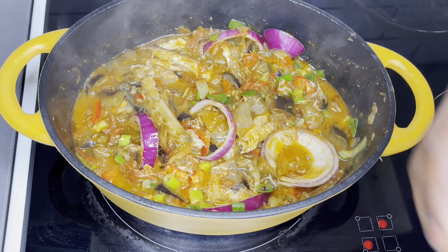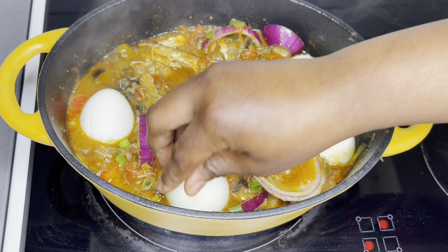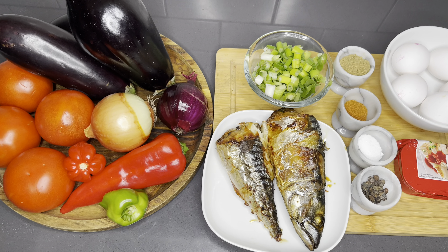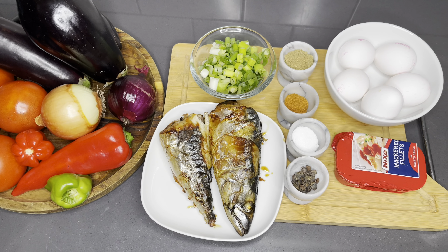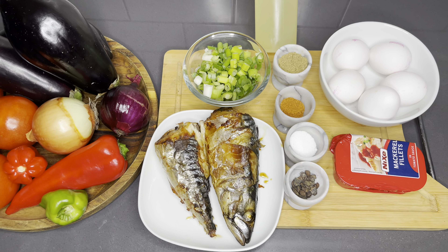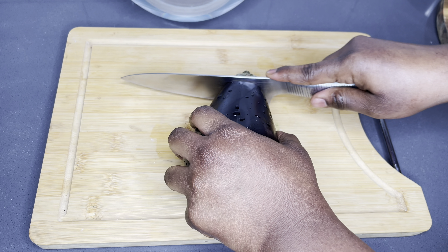All you need are simple ingredients — the simplicity of this recipe is just mind-blowing, and it is very, very healthy as well. Please be sure to stay tuned and enjoy this recipe. Do not forget to give me a thumbs up and share with your friends and family — it really helps the channel grow. Without further ado, let's go right into it. As you see here, I have all my ingredients, also listed below in the description box with the right quantities.